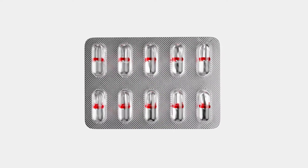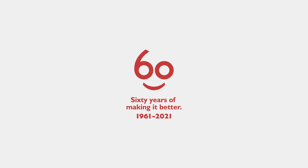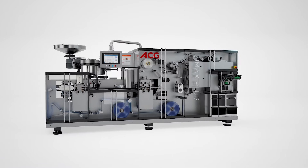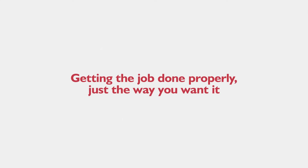ACG has been listening and responding to manufacturers for 60 years and we've been refining our machines to help them do their jobs as accurately and precisely as possible. And that's exactly what the new BMax Plus is all about — getting the job done properly, just the way you want it.